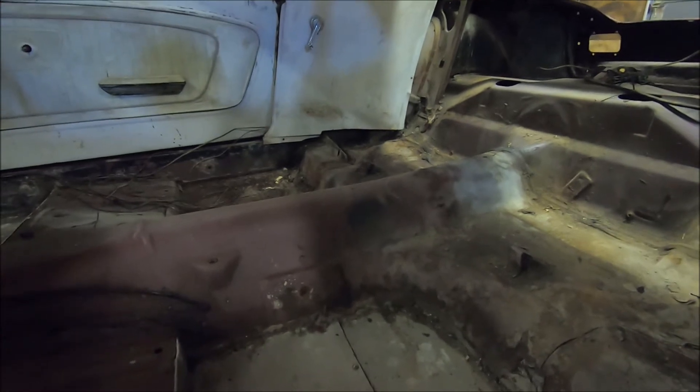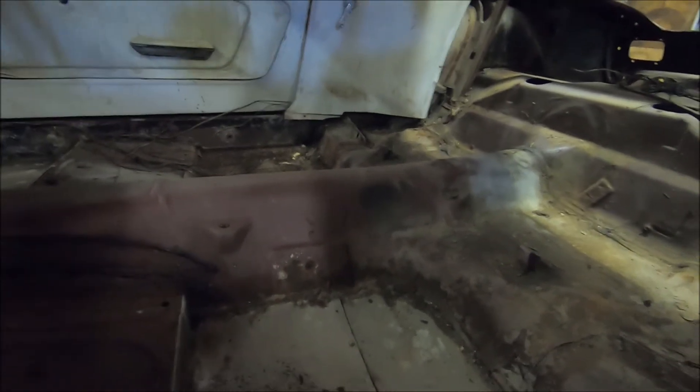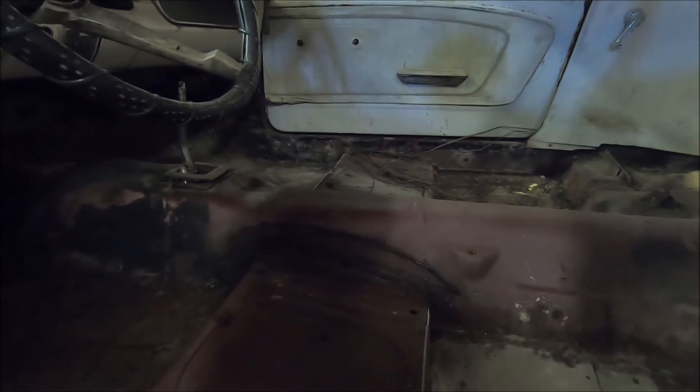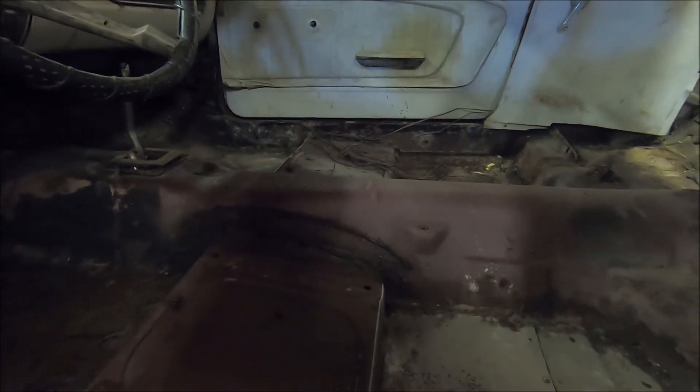That just delays me about two weeks worth of work because I'm working full time. The carpet is out, the seats are out, so I've got to get to work on the floor pans.